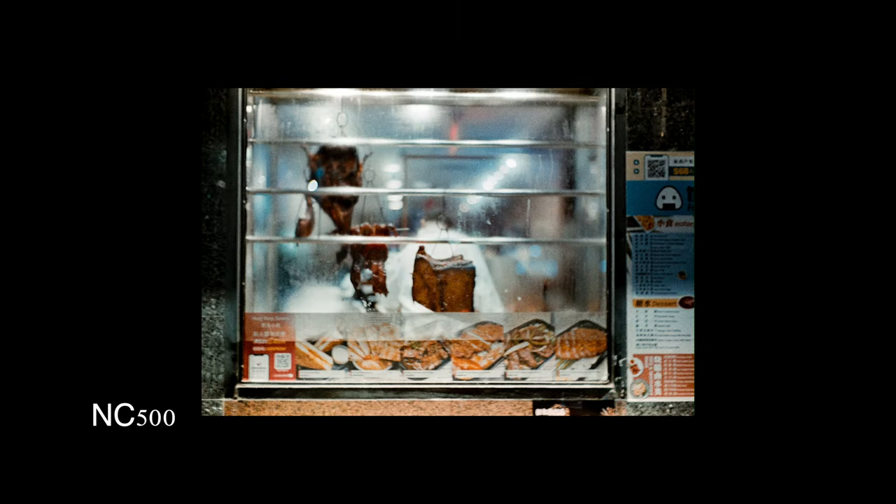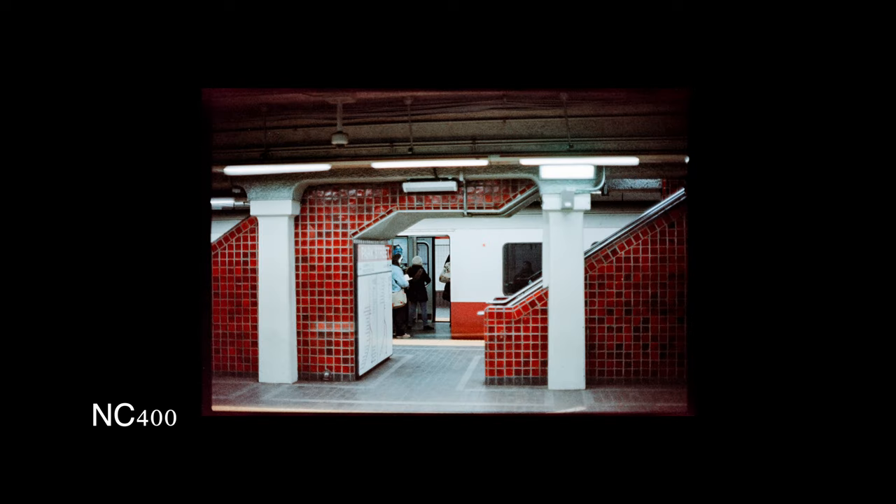Late July came and went with no shipping and no updates. In September, some film photography YouTubers seemed to be able to get their hands on a couple of rolls and show examples. October was kind of weird — people seemed to be able to get NC500 at in-person events like Photopia in Germany, but there were no updates on pre-orders. Finally, on December 22nd, 2022, they released an update on their Instagram apologizing for the delays and citing issues with confectioning the film, saying they had ramped up production to 1,000 to 2,000 rolls per day and that shipping was imminent.